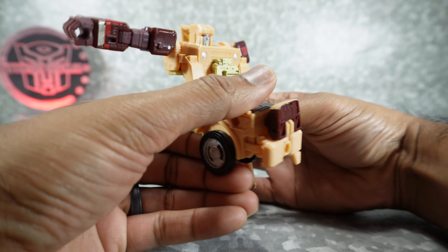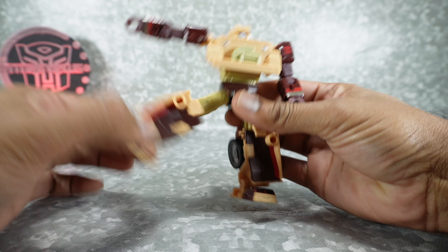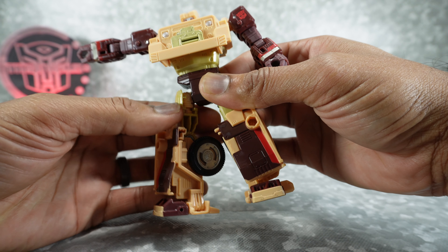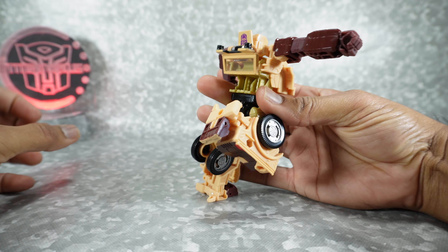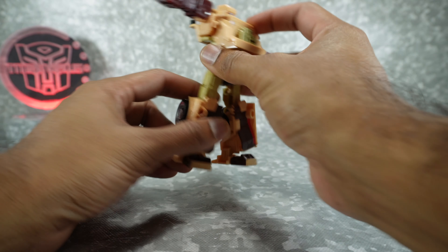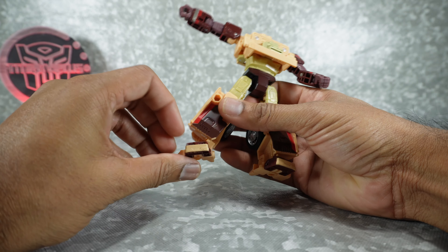The leg will go up to there and back. Out to the side. Rotation at the thigh on a mushroom peg. The knee, due to the transformation, will go way past 90 degrees — nice. Ankle tilt out to the side.